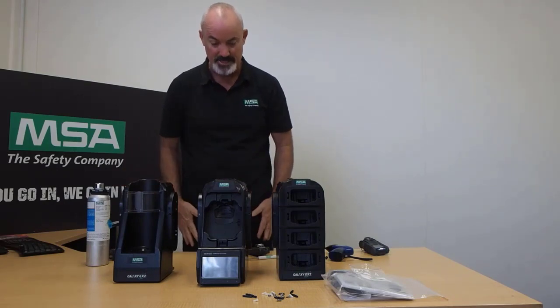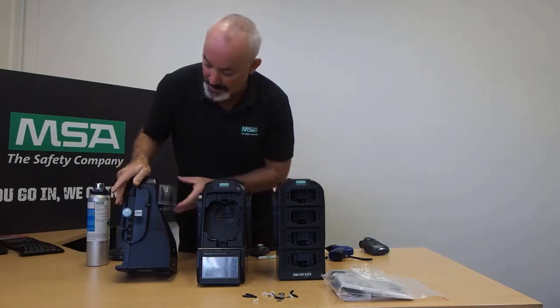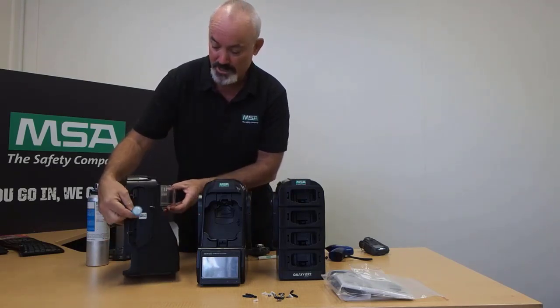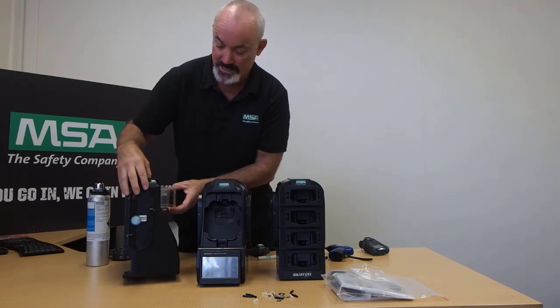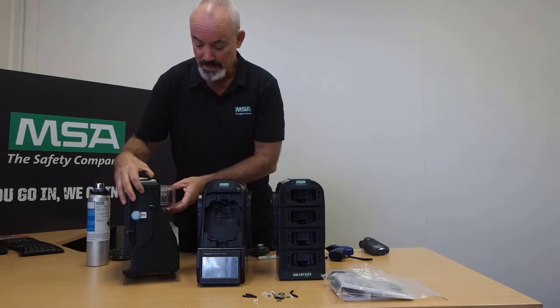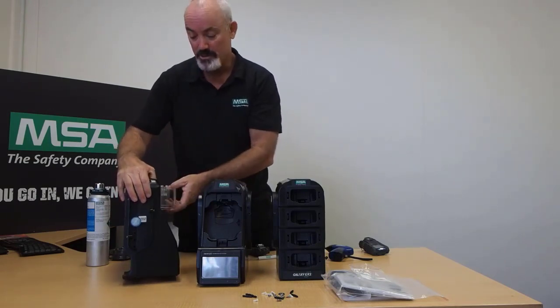The first thing we need to pay attention to is making sure that on the end here we have our fresh air intake setup installed. It's marked and the proper spot to put it in is shown, so make sure that is in there. These other holes do not necessarily need to be plugged — they are activated when additional cylinder holders are installed if required.